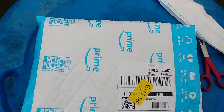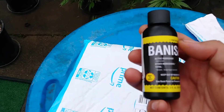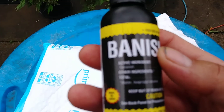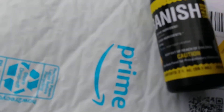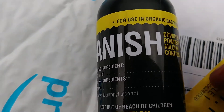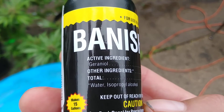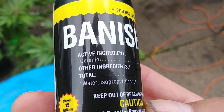This here, guys, is called Banish. Now I've told a few people about this and they told me they believe it's too good to be true, but it's not. Let me get a close-up of it. What this does is it gets rid of powdery mildew — active ingredients, other ingredients, total.